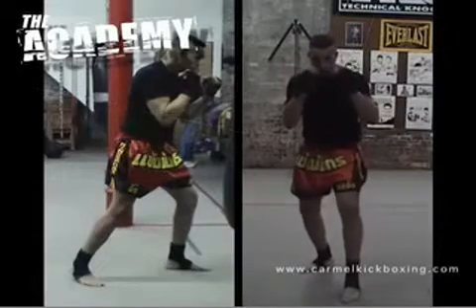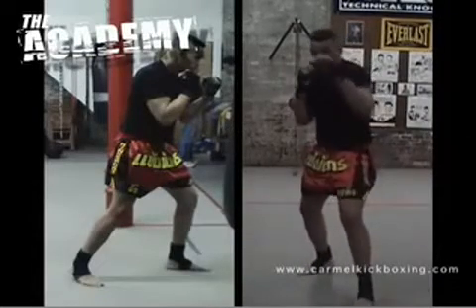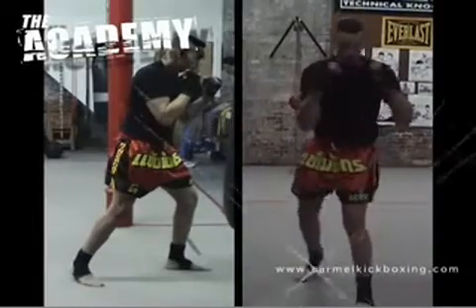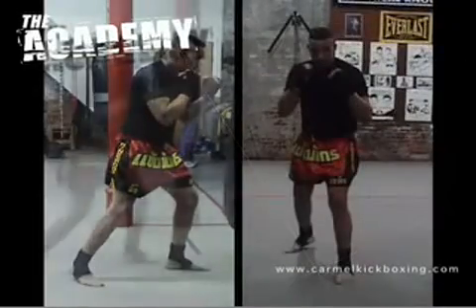Your dominant hand is your right hand for right-handed fighters, or your left hand if you are left-handed. Keeping your rear heel up and rotated will help you extend the punch of your dominant hand by a couple of inches.